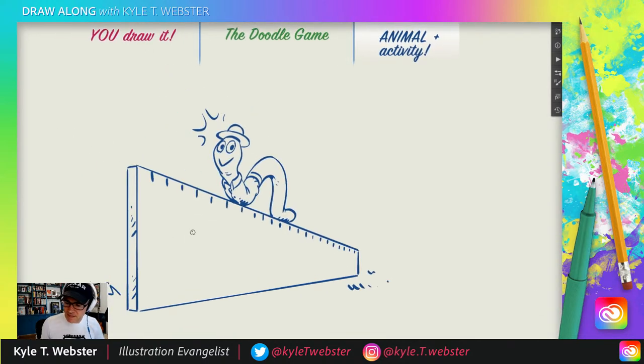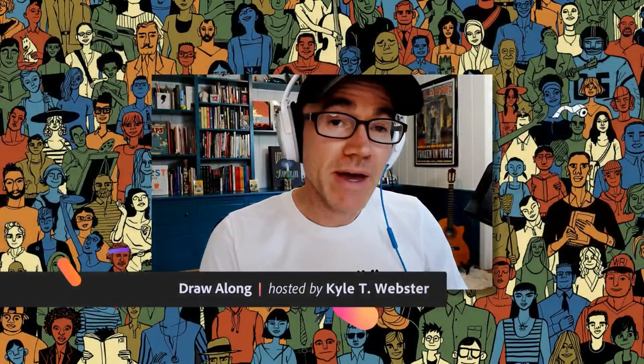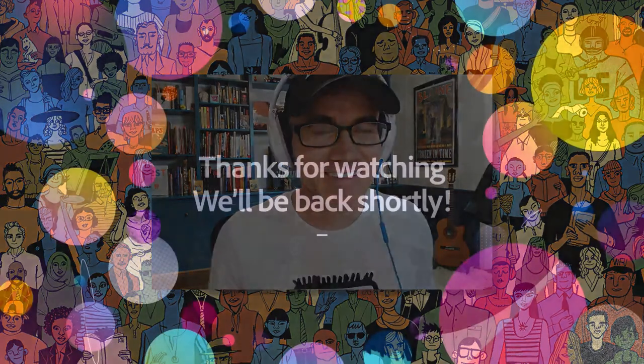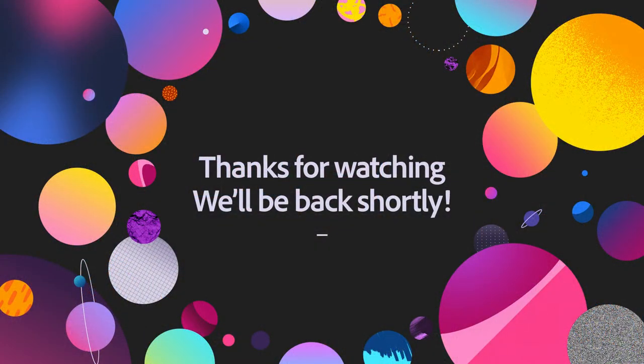Folks, I hope you enjoyed that — that is The Draw Along Show for today. I'll be back again tomorrow same time, please join me then. Until that time, remember to take care of yourselves, take care of each other, and please be kind. Ciao for now.